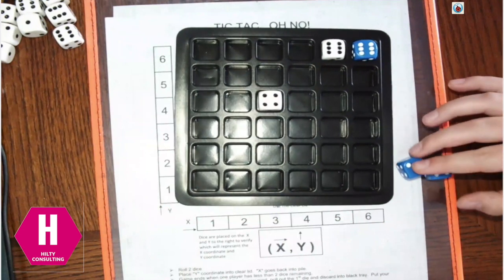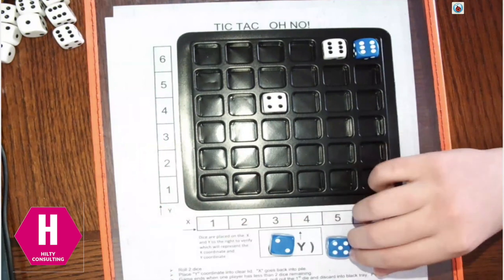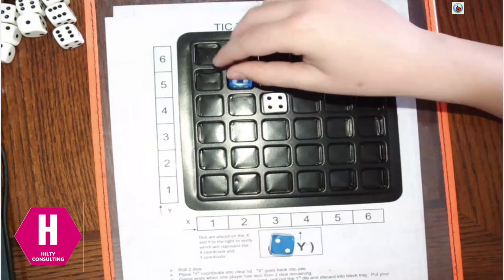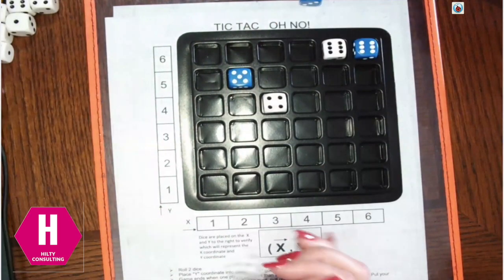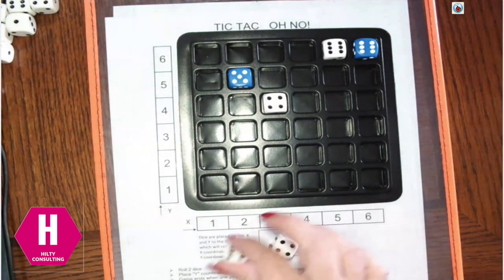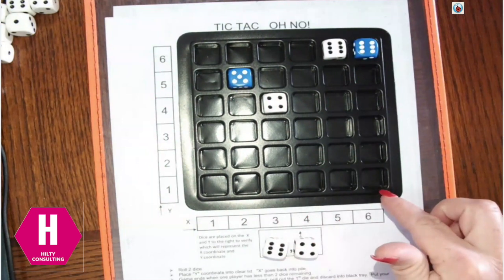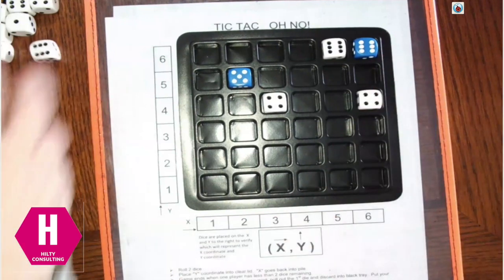Brett is going to decide between 2-5 or 5-2. He decided 2-5, so he goes over 2, up 5, and that's where he puts his die. On my turn, I can either do 4-6 or 6-4. I'm going to do 6-4 — over 6 and up 4 — and that goes right there.